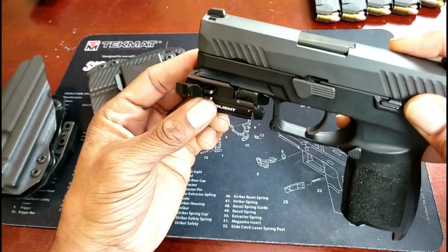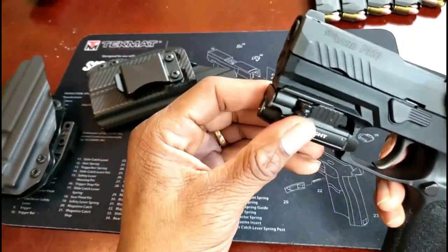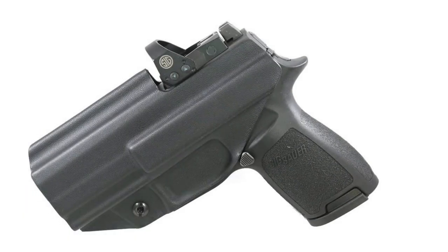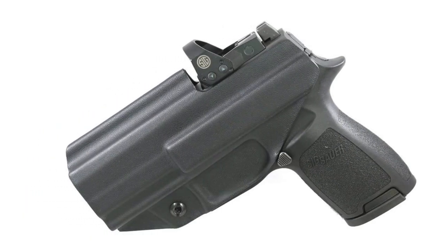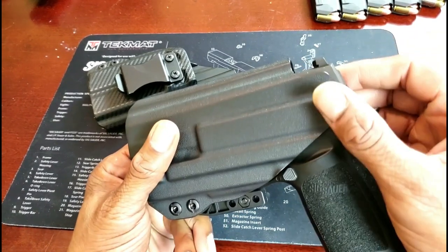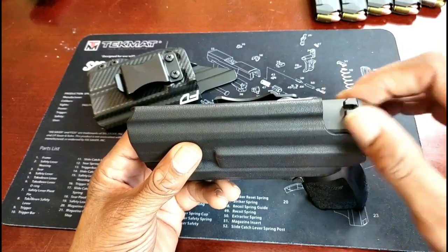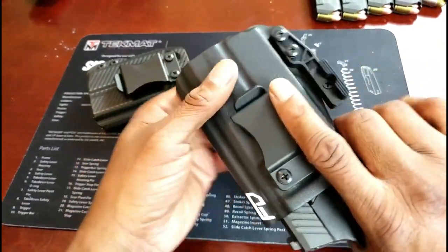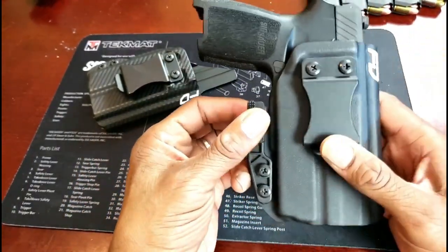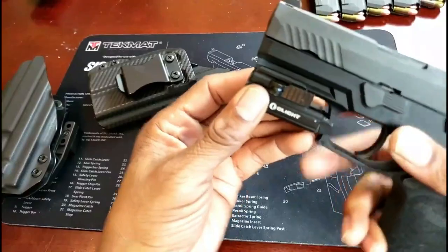Highlighted features: constructed from 0.08 Kydex material — robust and durable; gives full safety and protection from sweat; covers the trigger and back side of the gun; features an adjustable retention system for a perfect fit; easy reholstering because of the flared opening; and comes with a claw feature that ensures no scratches on your firearm and increases concealment. Pros: comes with a sight cutout that fits around a high suppressor site, and works great with an attached Romeo One optic.